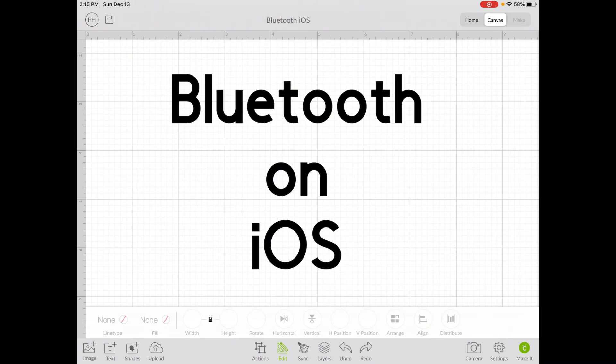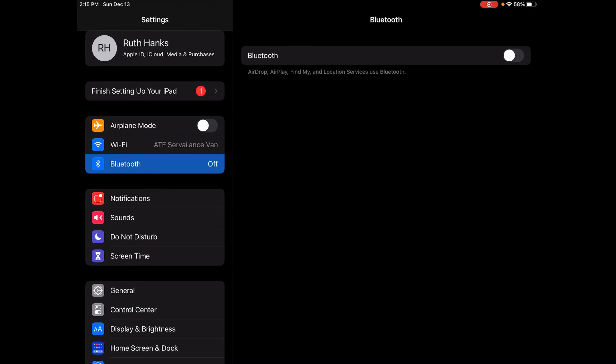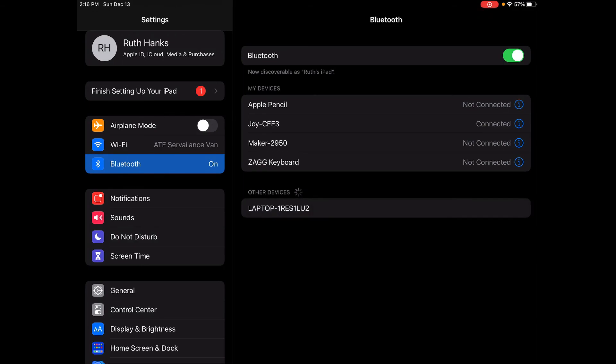Now that we've done Android and Windows, we're going to do it on iOS. If you're doing it on iOS, either with an iPad like I am or on an iPhone, it's a similar process. You'll need to go into your settings — I'm going to click the home button and find my settings, the gear icon. On the left you'll see Bluetooth. I'm going to turn on Bluetooth and it'll show which ones it already has connected, which ones it knows, and also the ones that are available. I'm going to click on the Joy and it's going to process for just a moment — and it is connected.